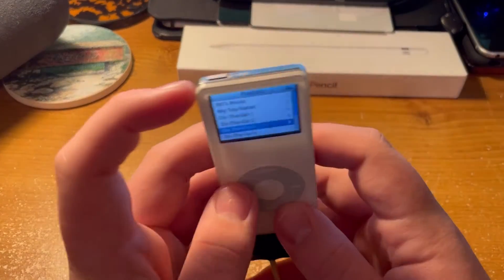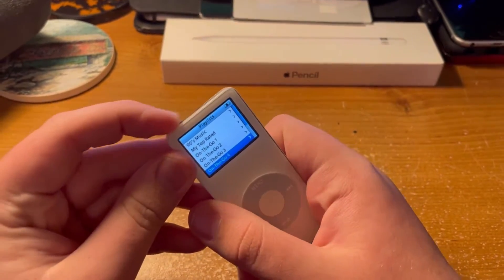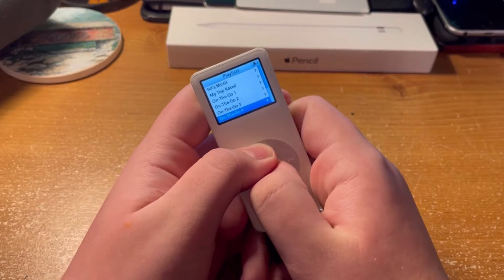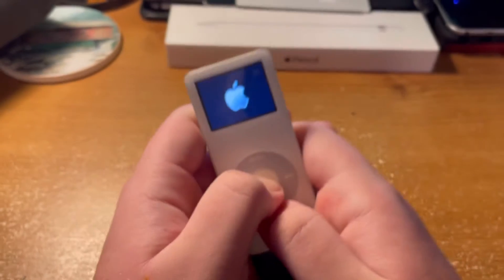All right, so I think this is what we do. It says put hold switch on and off, and then hold down menu and this button, making sure that they're not touching the click wheel, and wait for that to shut off. Okay, now we need to hold this button. That should put it into disc mode.